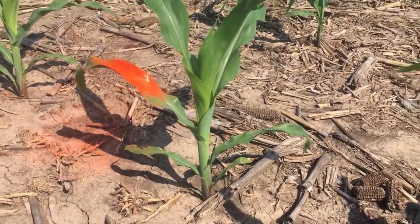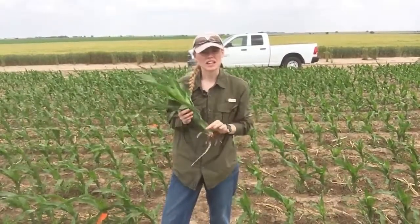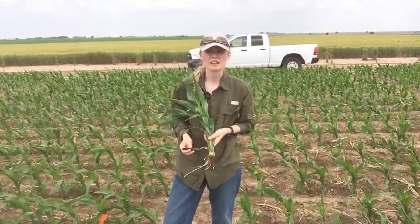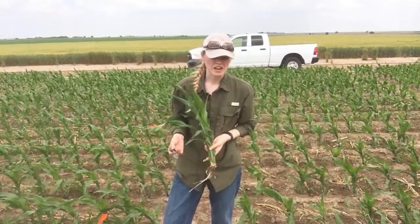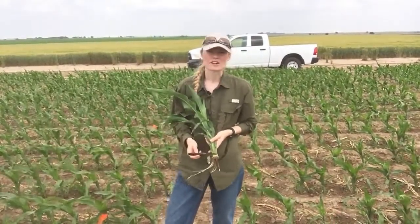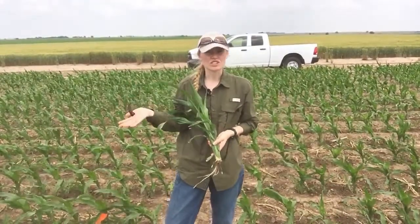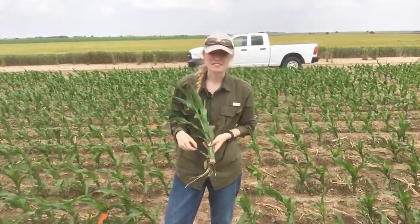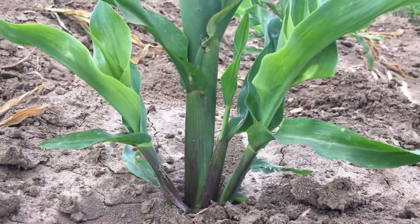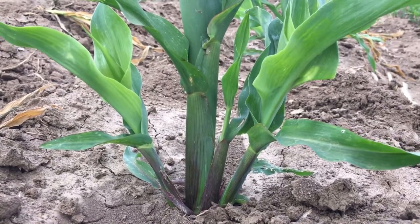An alternative to the spray paint would be to actually cut the plant open and count the nodes that have elongated at the bottom. In corn, the first four or five nodes will actually stay below ground — they're all compressed together and that's called the crown region. That's actually the region where the tillers will appear from, those bottom four to five nodes. So if you cut open a corn plant, you can count the fourth and fifth nodes based on which ones are elongated or not.